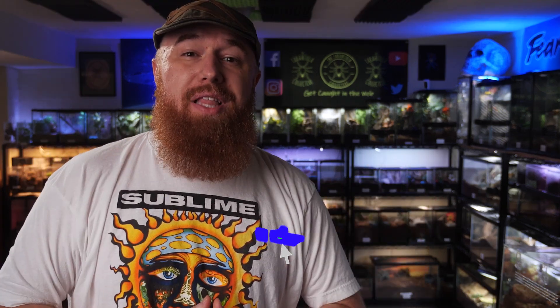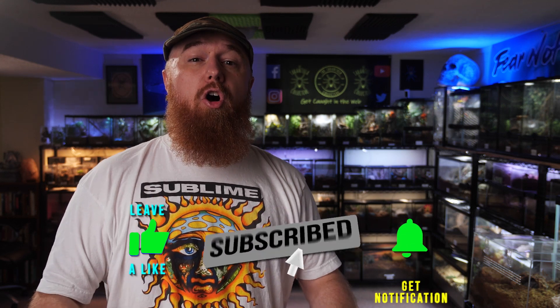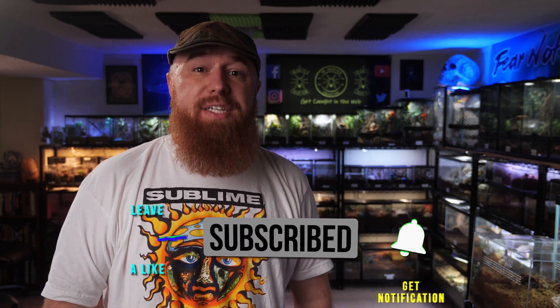Welcome to the Tarantula Collective. My name is Richard, and if you enjoy species-specific care and husbandry videos, as well as all things tarantula related, make sure you're subscribed and hit that notification bell to turn on all notifications so you're alerted every time I upload a new video.